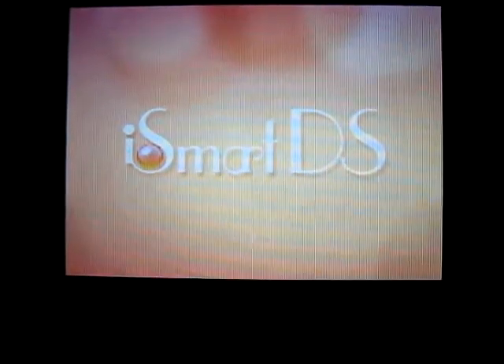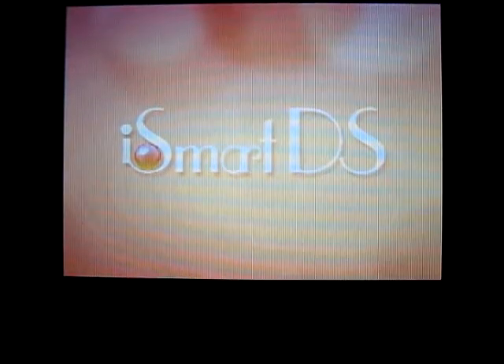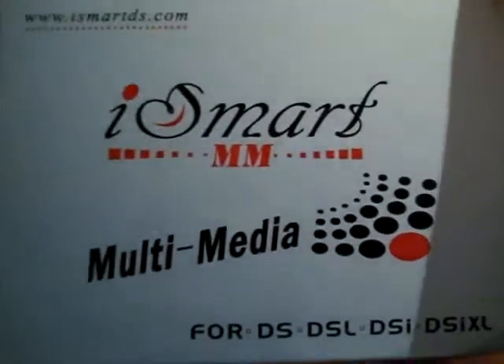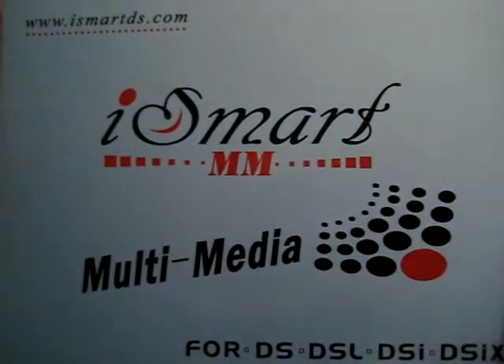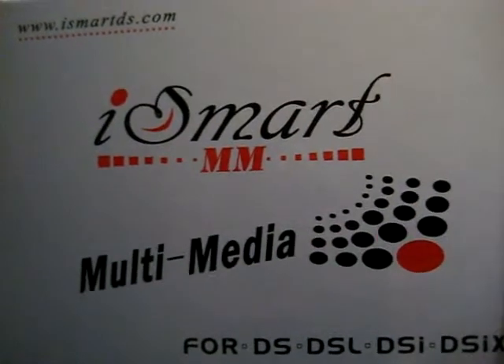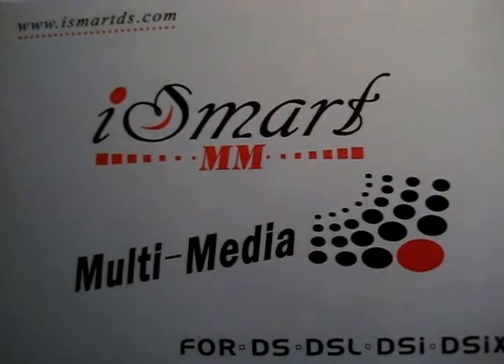This is Faro's Visor of DSDataBase.org and today we're going to go through how to update the iSmart MM cart. The iSmart MM is the latest flash cart from the iSmart team and it has the extra processor much like the SuperCard DS2 and the iPlayer, and basically this update will show you how to run it straight out of the box.